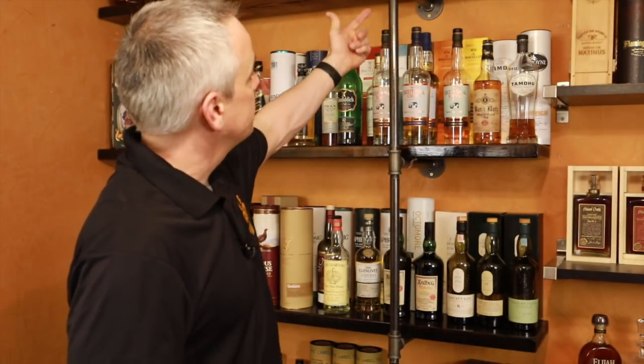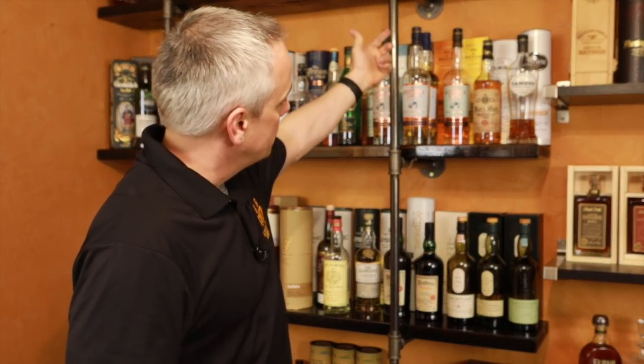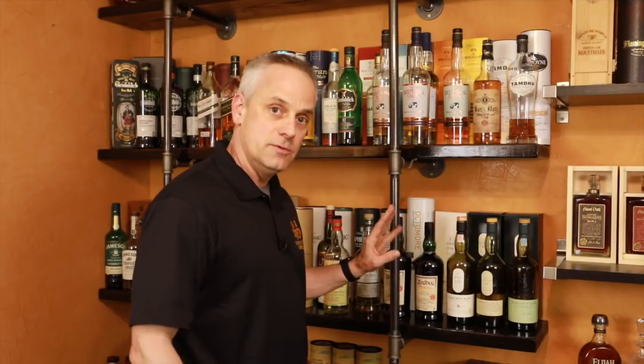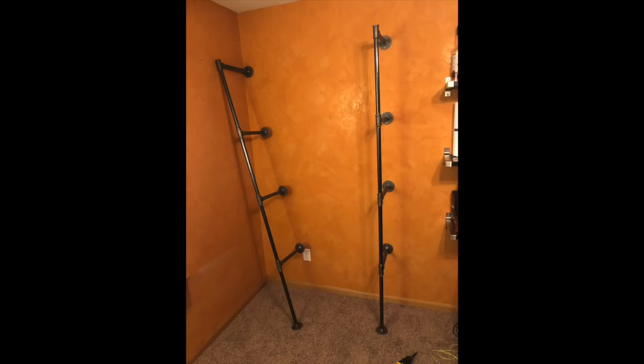They're also portable. If you move, all you have to do is take off your shelving, undo your wall flanges from the wall, and it all comes apart. Easily portable.